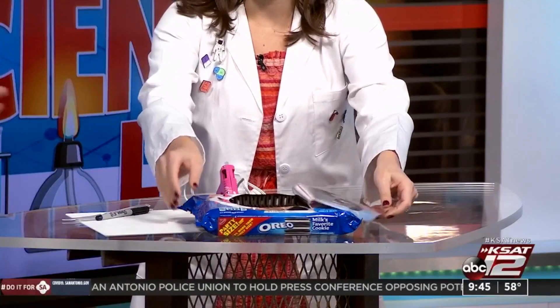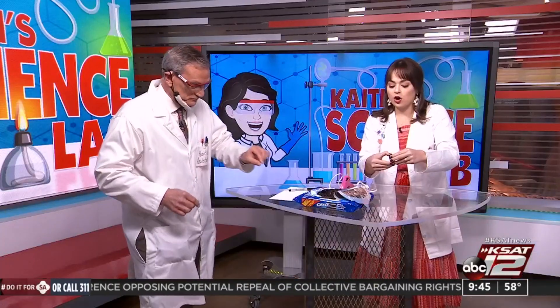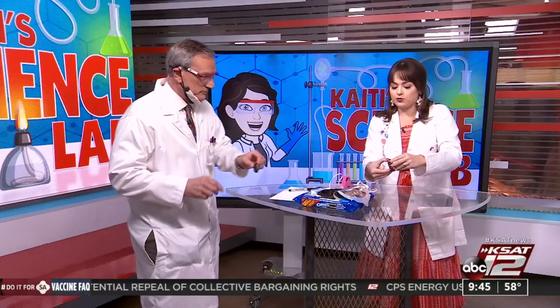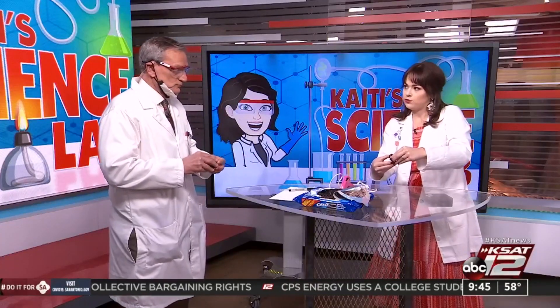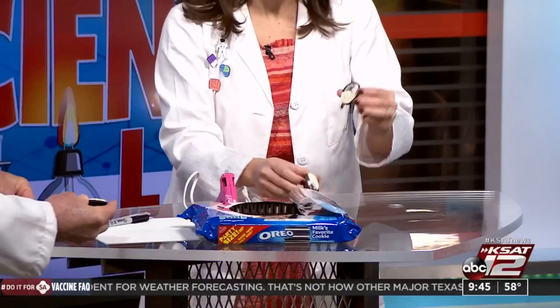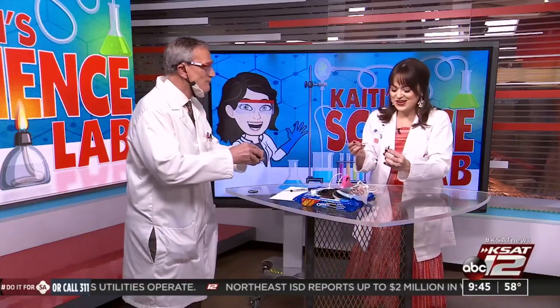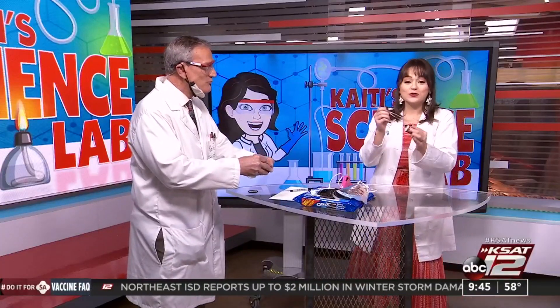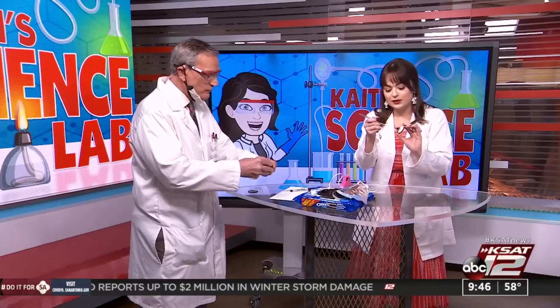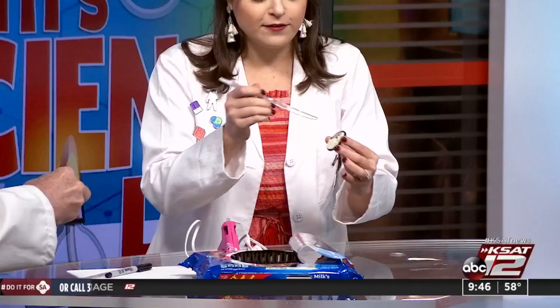What you're going to do with your Oreos is carve the different phases of the moon into the Oreo cream in the middle. This can be a little tricky because when you take them apart, they don't always come apart very cleanly. You can start with the full moon — if you get a clean break, just leave all the cream there. That's the full moon.